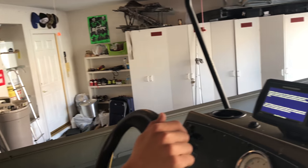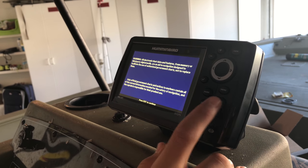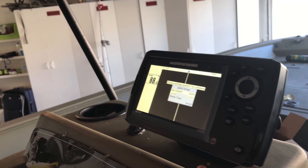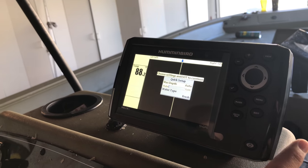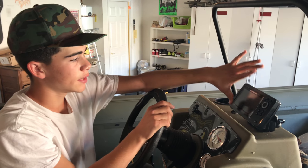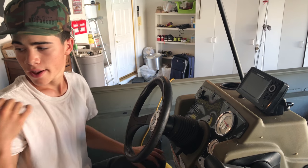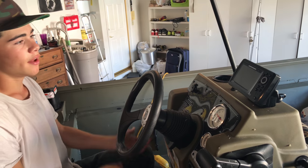We're going to go turn it on right now and see how it works. Alright so I just turned it on — it's the first time this boat's had a fish finder on it. It says press exit to continue. Max depth 1500 feet! So we figured out the fish finder is getting power, it's working good. Now all we have to do is go and attach the transducer and we'll be done.